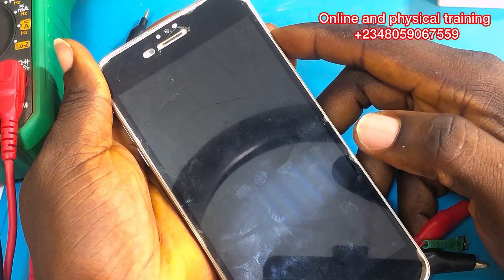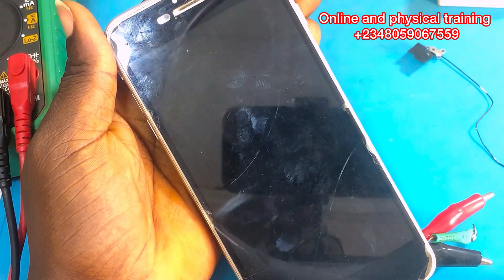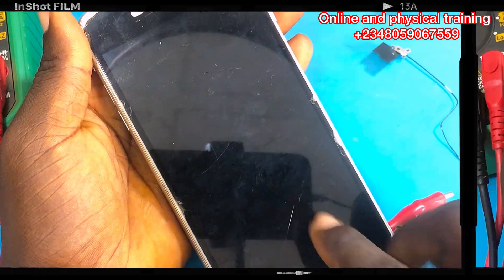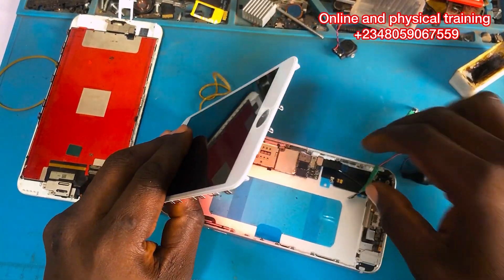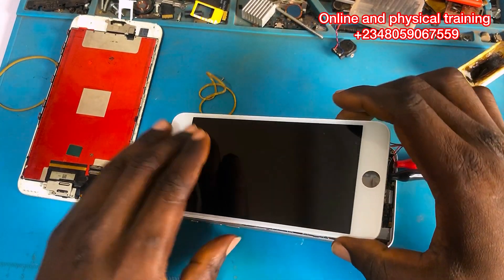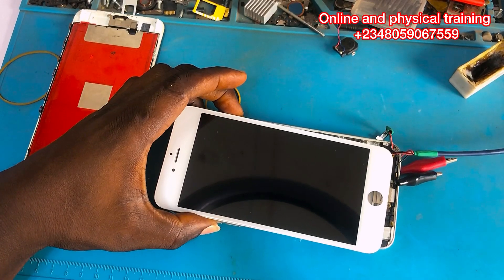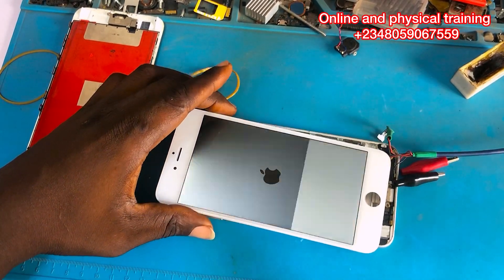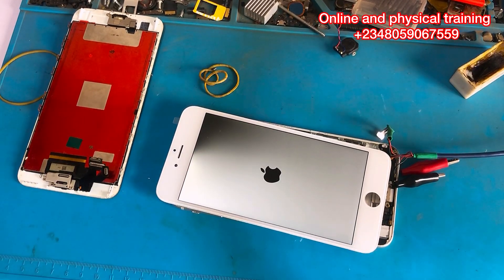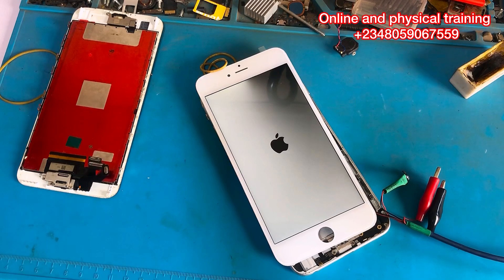Make sure you hit the like button and subscribe to this channel for more amazing tips and tricks. Let's connect the LCD and see if it's going to display. The screen is not showing, but the DC power supply shows the phone is powered on. The technician that brought this phone has brought another screen to my shop. Let's power on the phone again — fingers crossed. The phone is working, ladies and gentlemen!